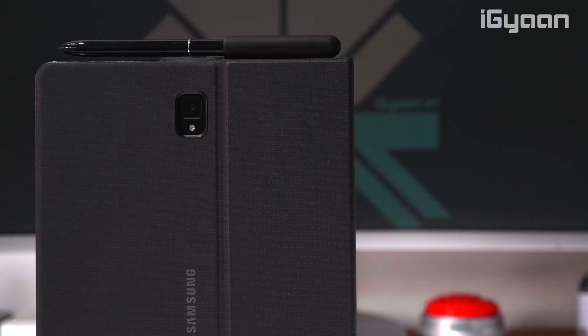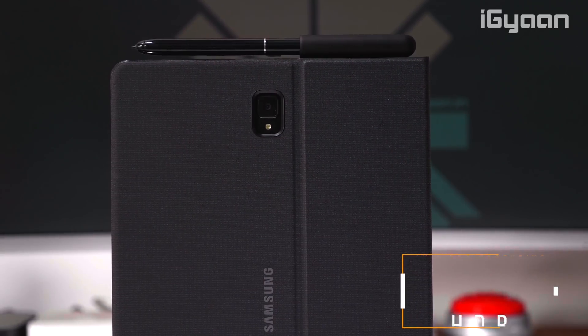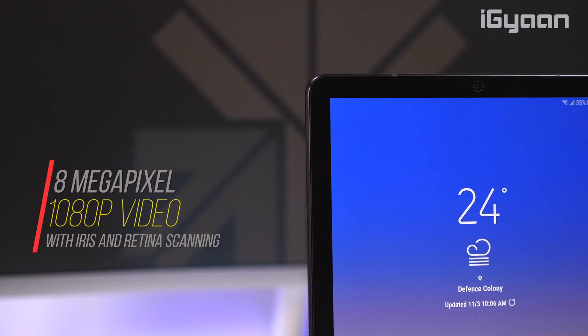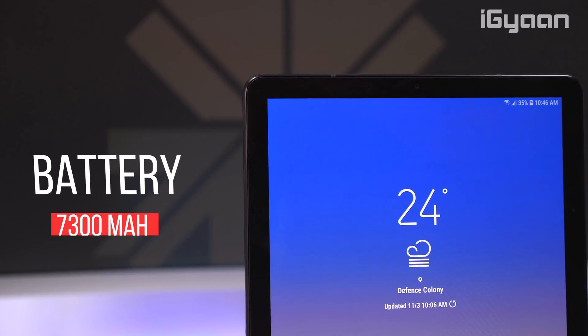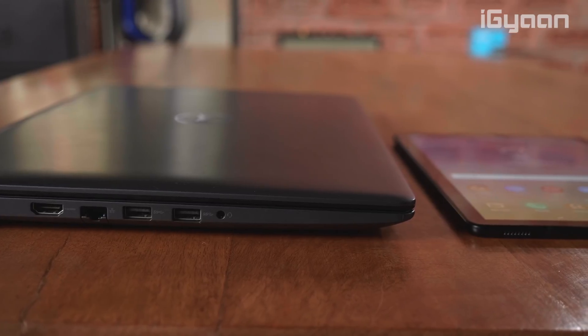Interestingly, there's a 13-megapixel camera on the back with 4K video recording, HDR, and an LED flash. On the front you get an 8-megapixel camera with 1080p video recording along with iris and retina scanning. The Tab S4 also has a 7,300mAh battery and supports fast charging, allowing you to charge the entire tablet in about three hours.